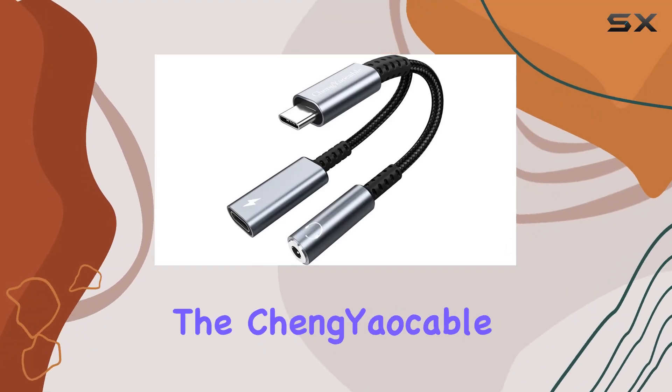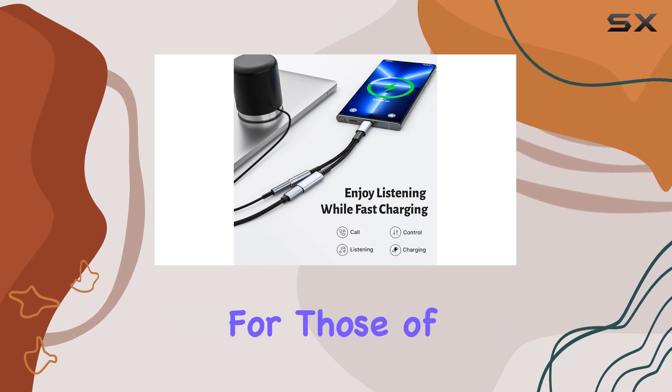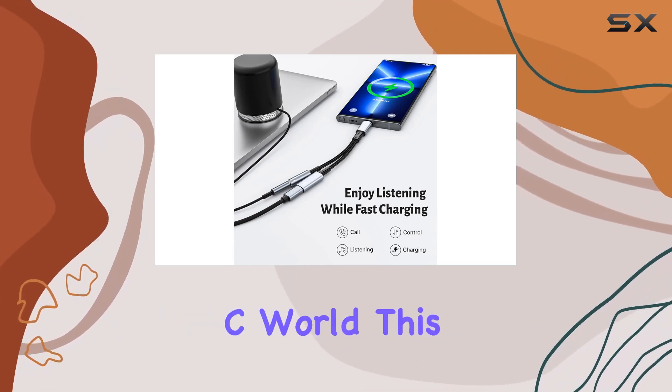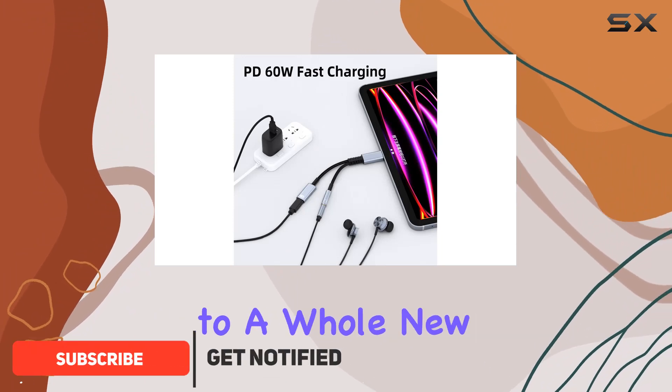Today, we're diving into the Cinecable USB-C to headphone jack and charger adapter, a game-changer for those of us embracing the USB Type-C world. This two-in-one dongle brings convenience and functionality to a whole new level.